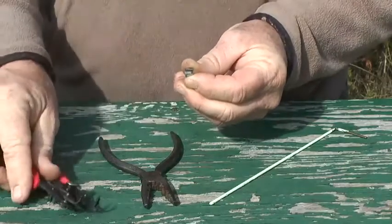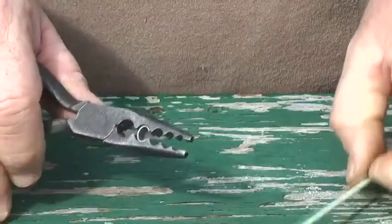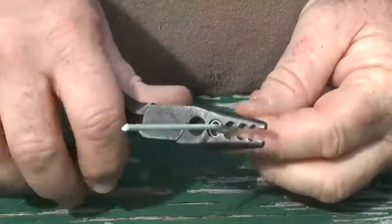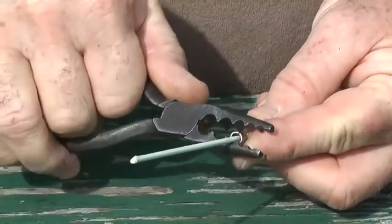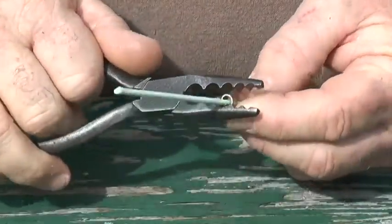Place the band on the pliers and insert the substitute leg for banding. To properly apply smaller sized hard metal bands, they need to be closed from three different angles in relation to the pliers opening. Line up the seam of the band and squeeze it shut at 3 o'clock, 12 o'clock, and 1 o'clock.